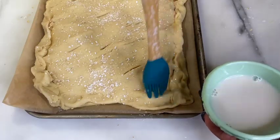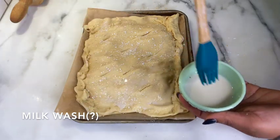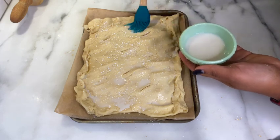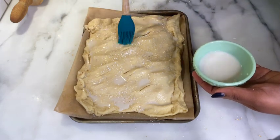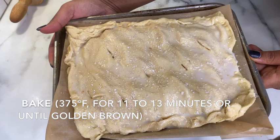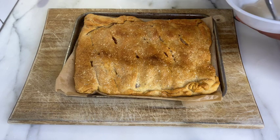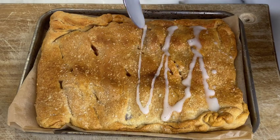Instead of brushing egg wash over the dough, I decided to just use oat milk — so I made a milk wash — and I brushed that on top of the dough. This helps the dough become more golden. Then we bake according to the package instructions: 375°F for 11 to 13 minutes or until golden brown. For the last step before consumption, I made a quick glaze using powdered sugar and a tiny bit of oat milk, mixed until liquefied, then drizzled it on top of the apple pie.